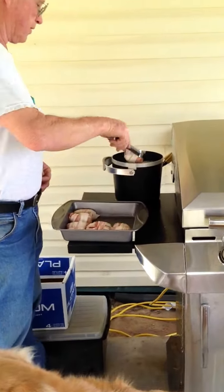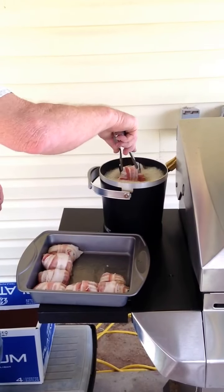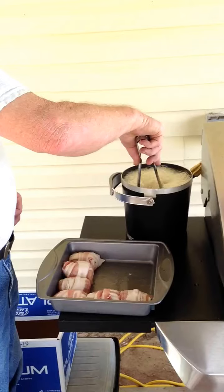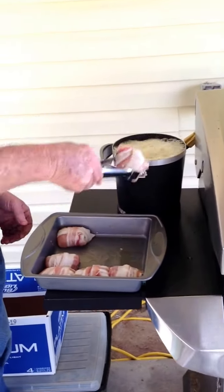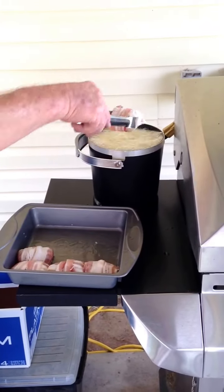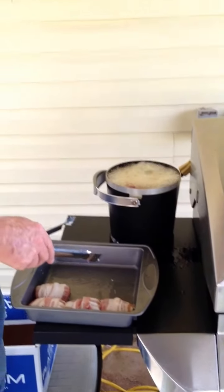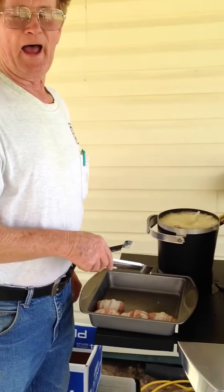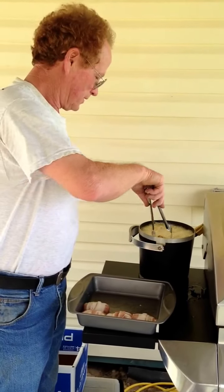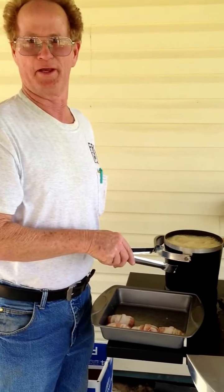Starting to get a little bubble going here. I'll put as many as possible in here. As you can see, if you put too many in here it starts getting grease all over the place. I did this on purpose to show you how bad you can do this.